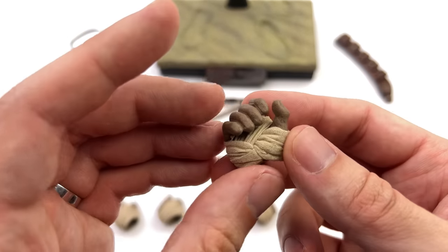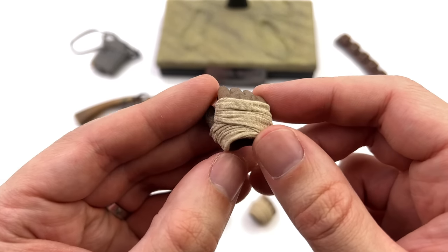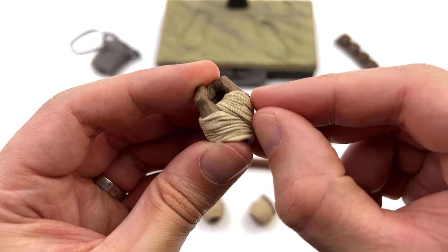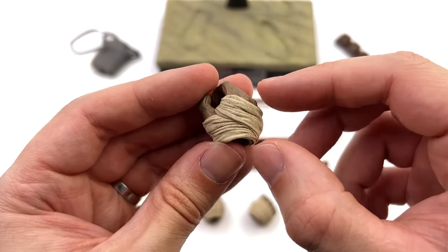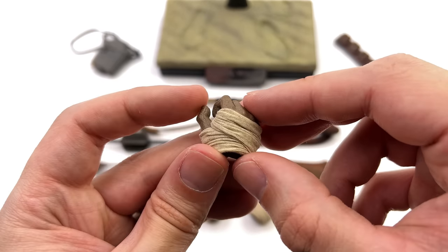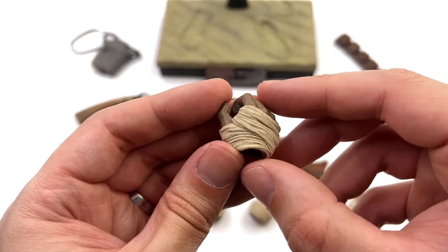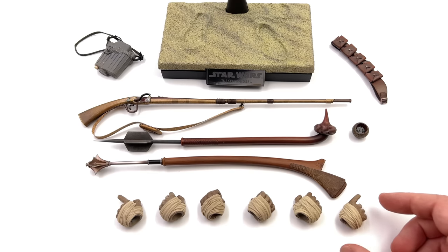You also get a full array of hands, and the cool thing is they've done something slightly different — they all come with individual fabric wraps. This is actual fabric, not pre-sculpted. That means this should mesh perfectly with the wraps on his arms to create a very seamless look, which we'll touch on more when we look at the figure himself.